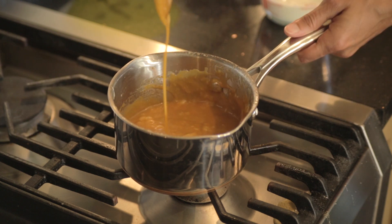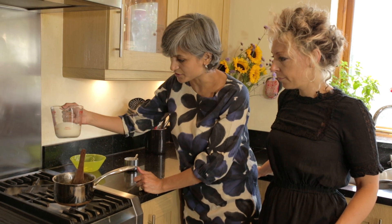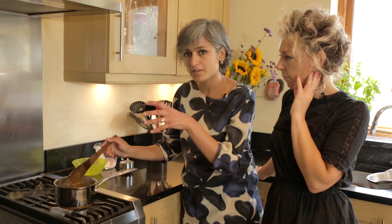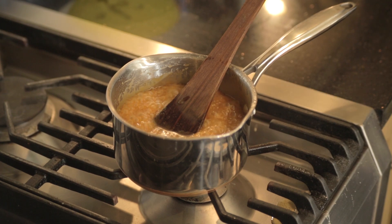Now we're going to add 120 ml of double cream to it. Let it cook for another one minute. Cool it down for 10 minutes, then store it in an airtight box and leave it in the fridge for three to four weeks and it's absolutely fine.